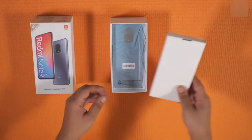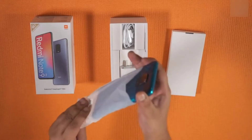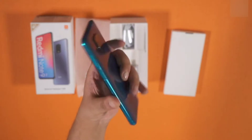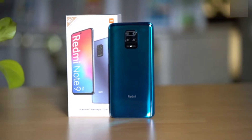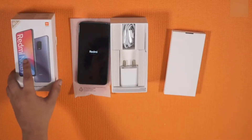The first thing you see is the documentation envelope followed by the smartphone itself. We'll get to that a little later. Taking the wraps off the phone, the Note 9 Pro feels big in the hands and the gradient color design does look quite good. We'll turn it on and set it aside for now.